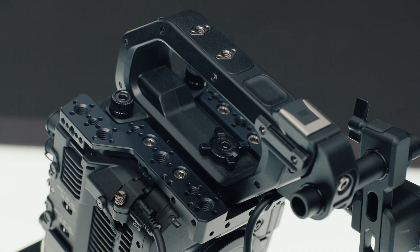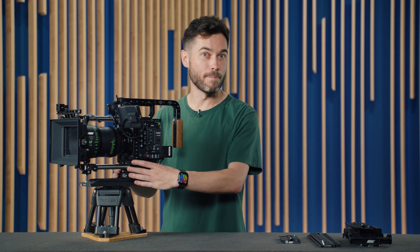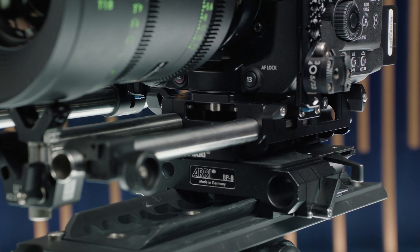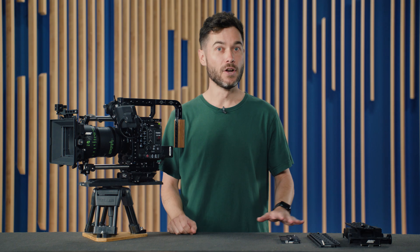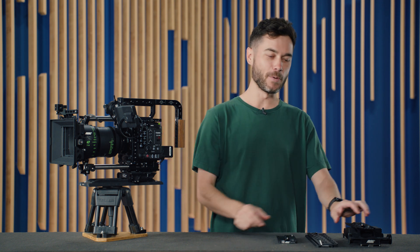Up top we have a two-piece top plate which allows you to use either the Canon top handle or an ARRI top handle like the CCH4, which works really well with ARRI hex handle extensions. On the bottom we have a small, lightweight base plate with integrated 15mm lightweight rod clamps and support for the ARRI PCA quick release system — swap different plates without tools, including small gimbal plates, bridge plates, dedicated stabilizer plates, and shoulder pads.